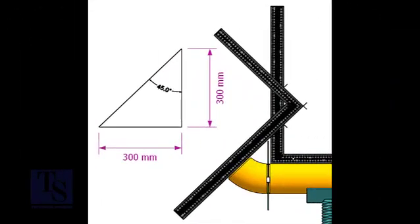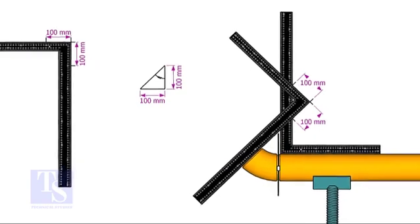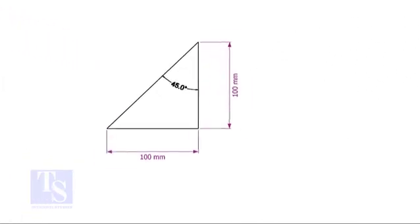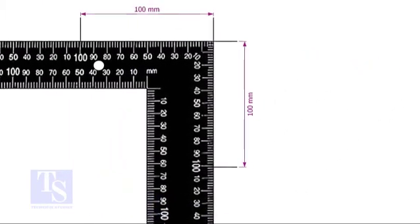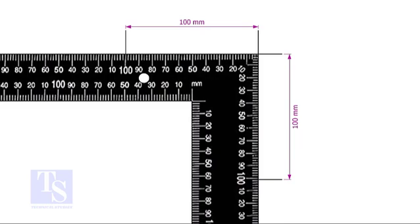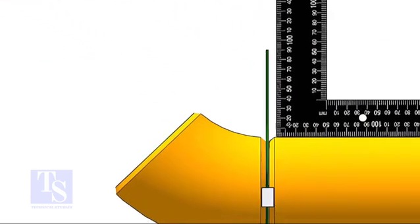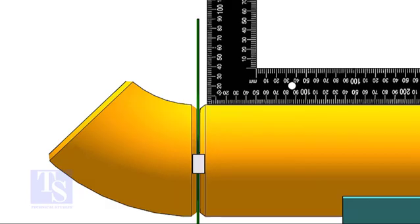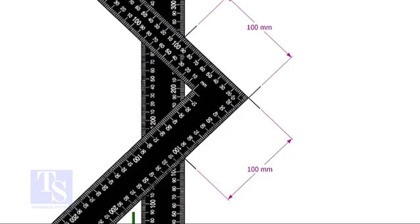For the 45 degree elbow, the set and the run are the same. Mark any convenient distance on the right angle as shown, and just follow the process shown in the 30 degree elbow fit up.